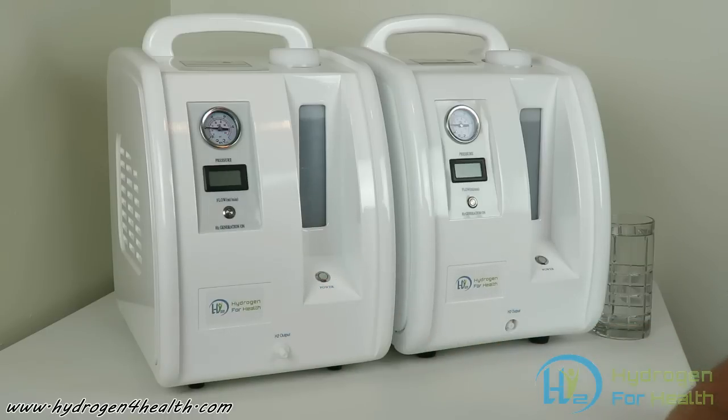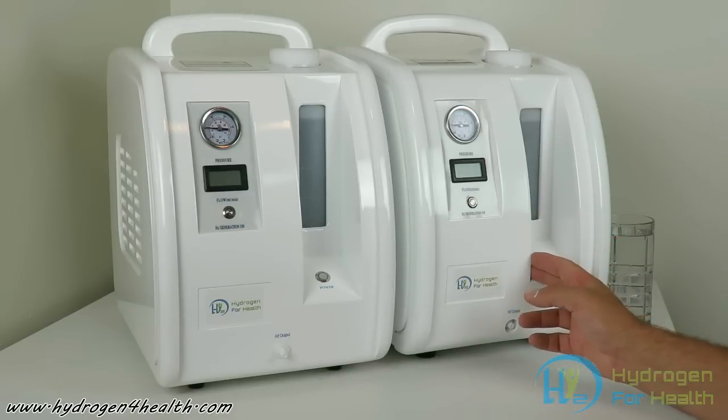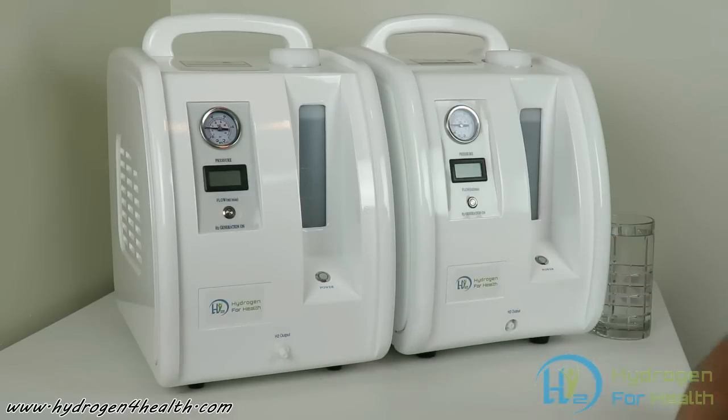The HX200 will output a little over 200 milliliters per minute of straight pure 99.99% hydrogen, and the HX500 will output 500 milliliters per minute.